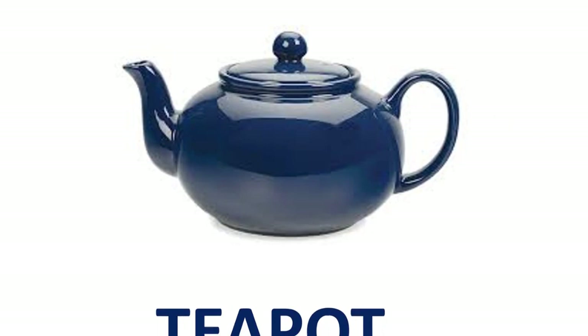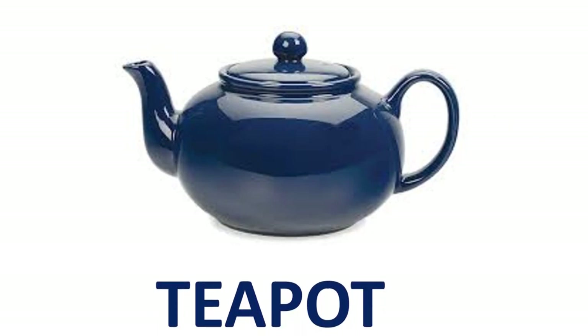Teapot. T-E-A-P-O-T. T-E-A-P-O-T. Teapot.